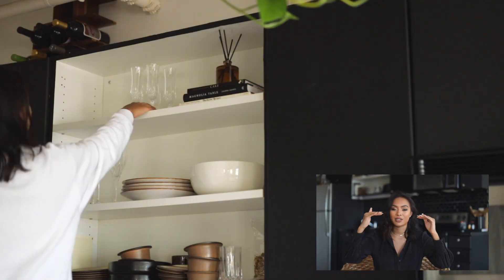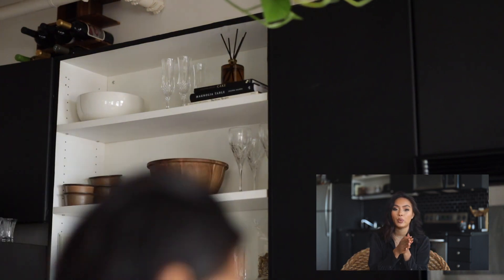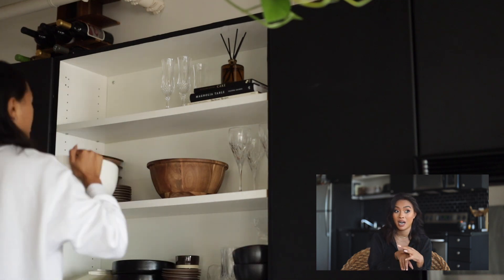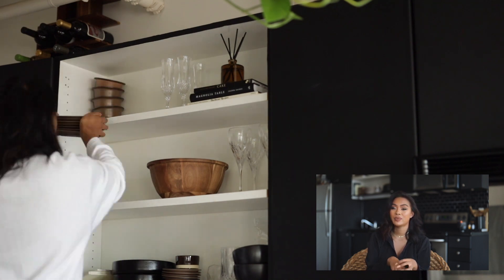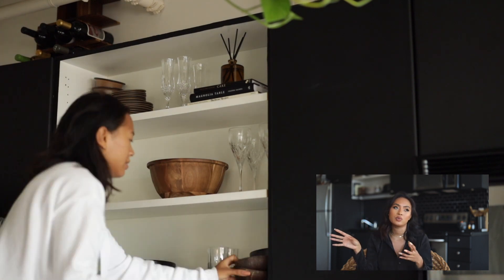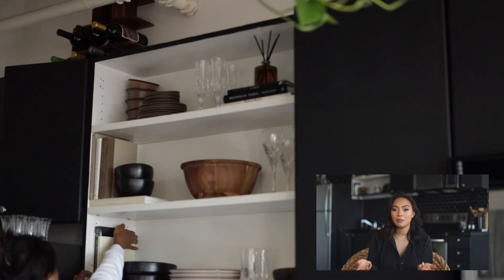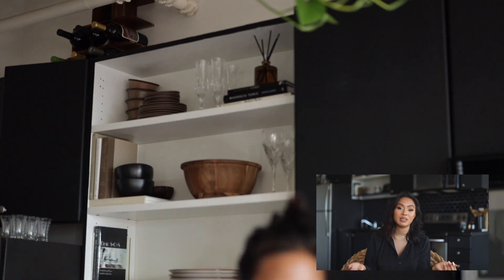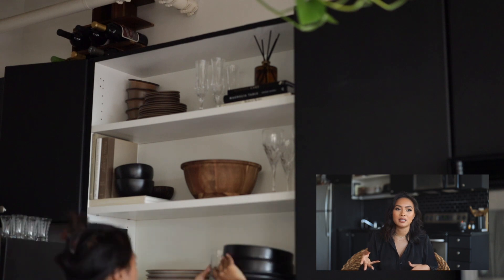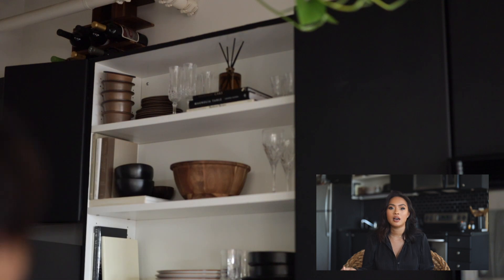I got too excited, so I just moved things around to see what looks good where. Essentially, the bottom row — the one closest to me — is what we use every single day: everyday plates, mugs, water glasses. On the second row I placed the ones we use often but not every day: salad bowls, wine glasses, more plates. On the highest row I placed items I use rarely, like champagne glasses and shot glasses.